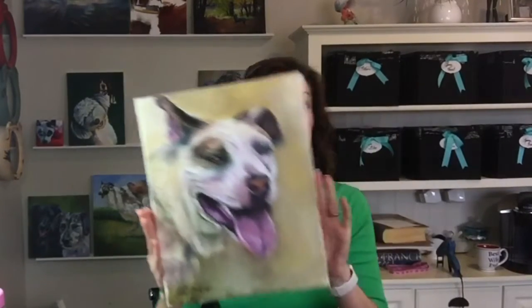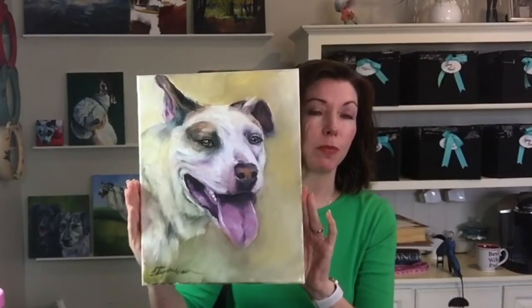Hey guys, it's Stephanie Weaver from ArtPaws.com and today I'm going to show you a painting that I did of this dog. Her name is Brinkley and Brinkley is an American pit bull who is available at the Greater Huntsville Humane Society.